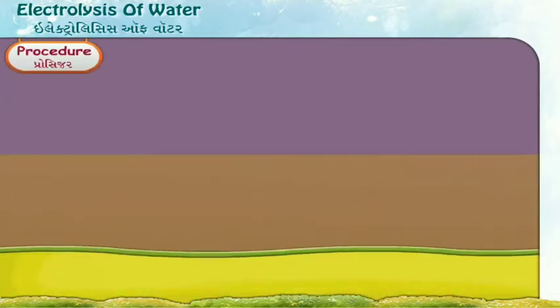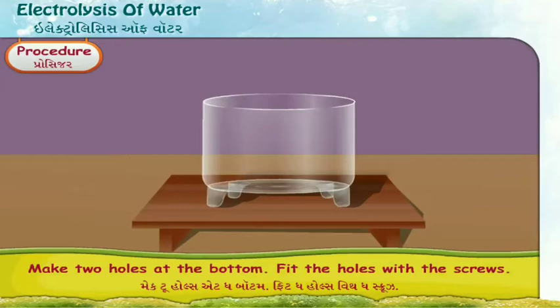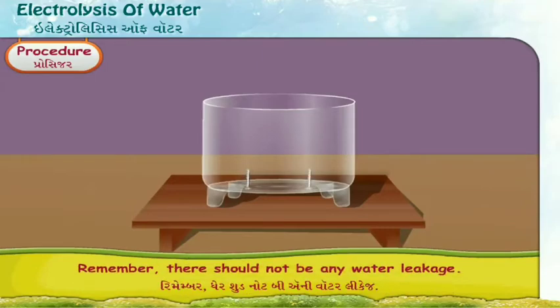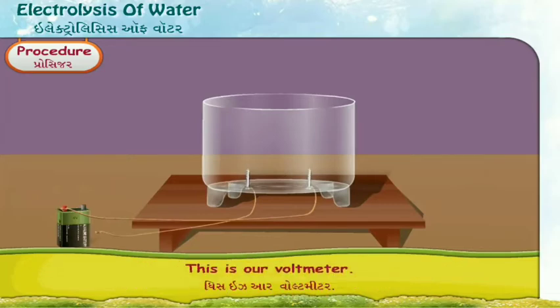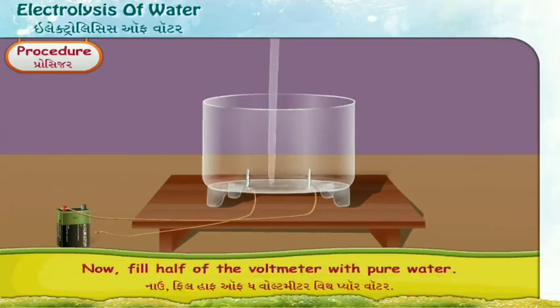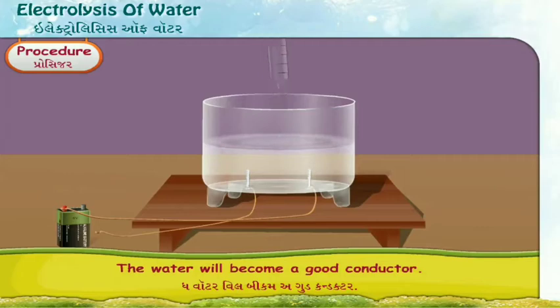Procedure: Take a plastic jar, half cut as shown in the figure. Make two holes at the bottom. Fit the holes with the screws — remember, there should not be any water leakage. Join the outer ends of the screws with a battery or dry cell. This is our voltmeter. Now fill half of the voltmeter with pure water and add 4 or 5 drops of sulphuric acid. The water will become a good conductor.